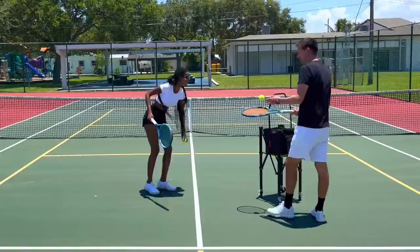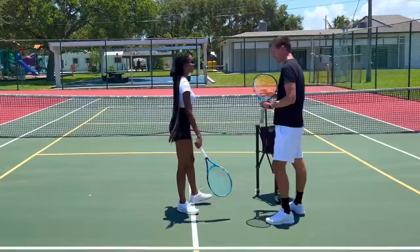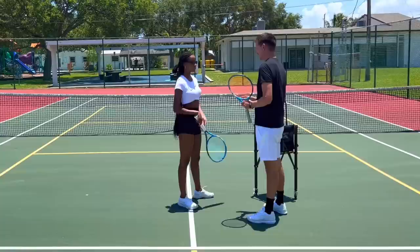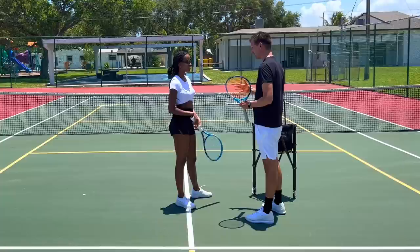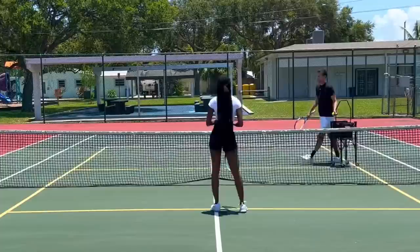Just do these easy ones for now and then advance to the next step. So we've had a few lessons — we talked about the fundamentals on the forehand, backhand, serve, and volleys. Today we're going to play real tennis — we're going to rally back and forth. We're going to do it very slowly at first, so come here to the yellow line.